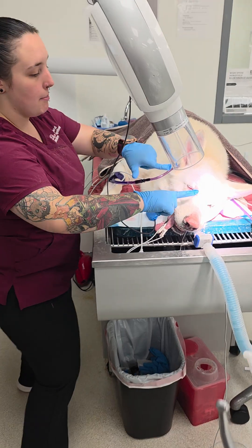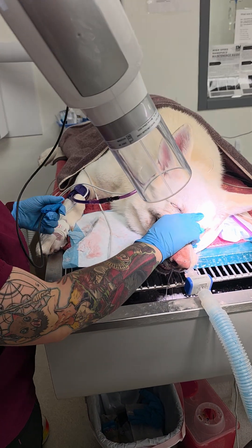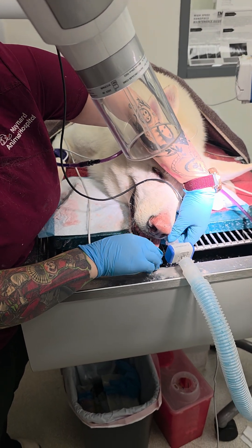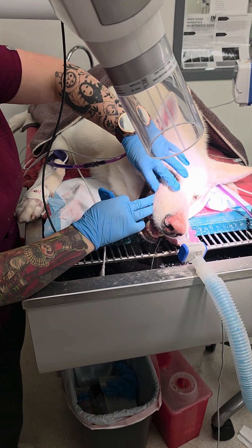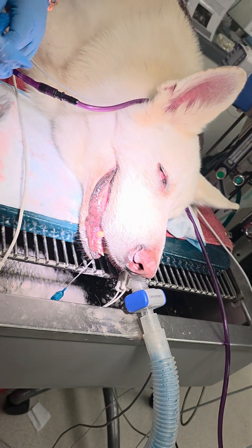It's dental radiograph time! So here we have Bugha, and he has piranha teeth because he has every freaking tooth. I would have the dog that has every freaking tooth, and it's just a big dog. We're going to demonstrate how we take dental radiographs.